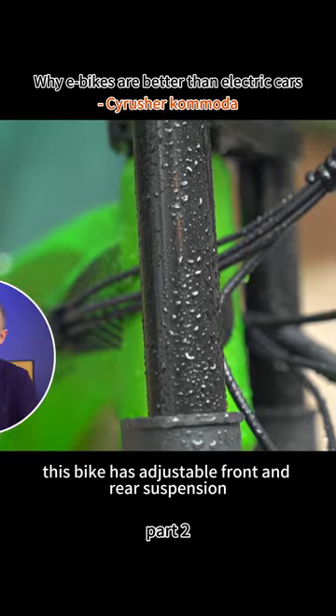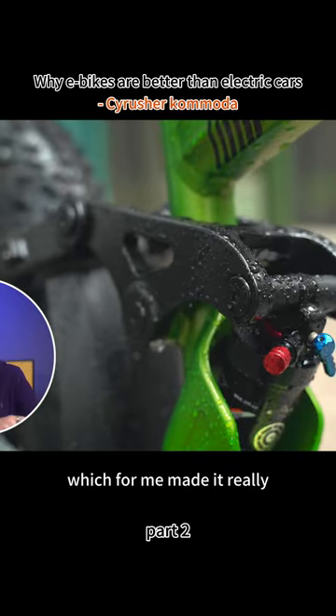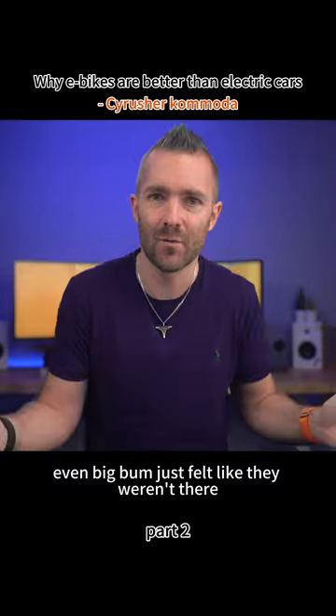In addition, this bike has adjustable front and rear suspension, which for me made it really, really comfortable to ride. Even big bumps just felt like they weren't there.